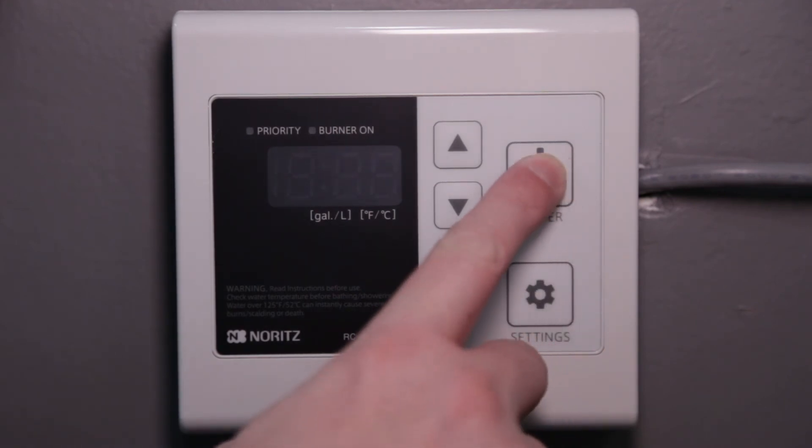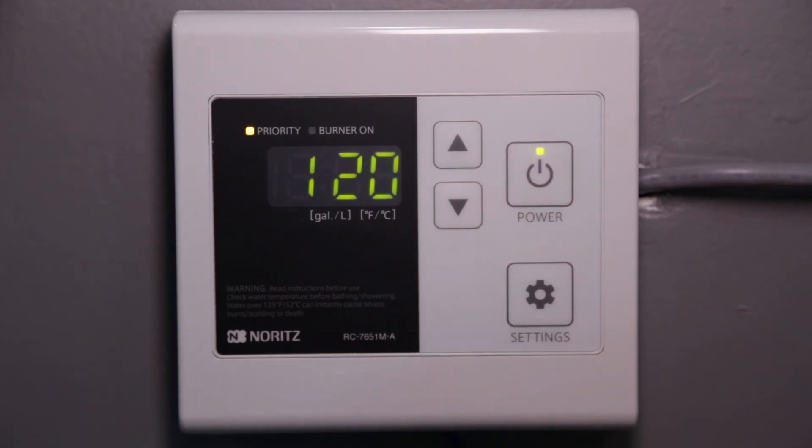After a few seconds, you can press the power button to turn the remote back on.